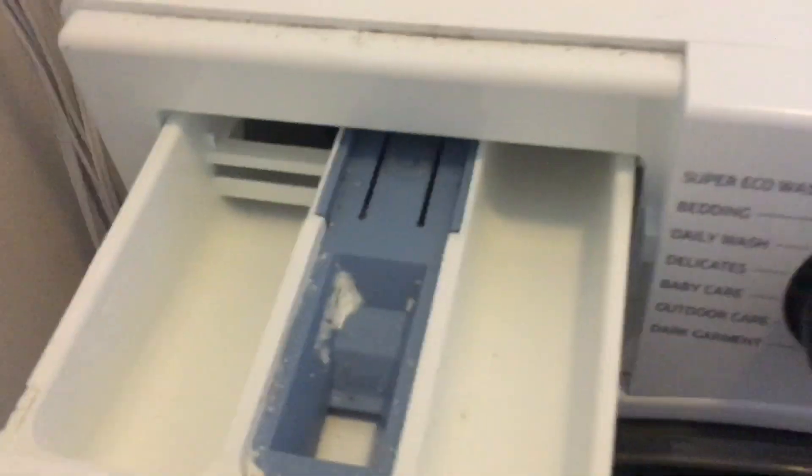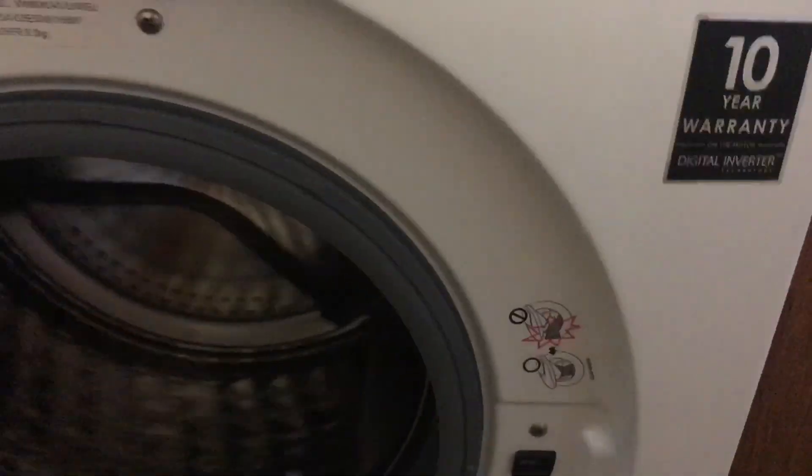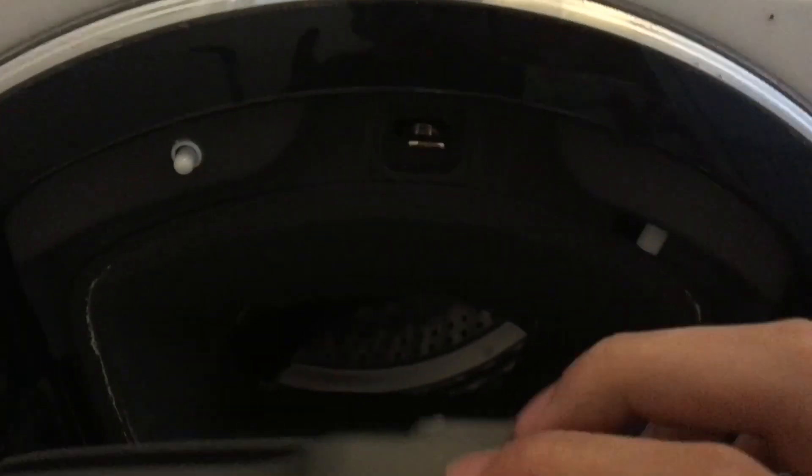This is the Salsi People and Watch WWHK35410UW slash EU washing machine. Yeah, it's still something like that.